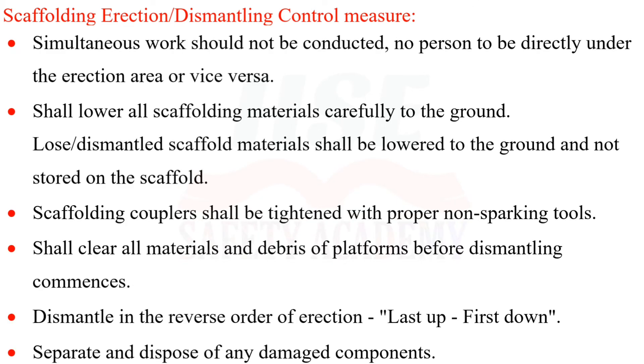Simultaneous work should not be conducted. No person shall be directly under the erection area, or vice versa.